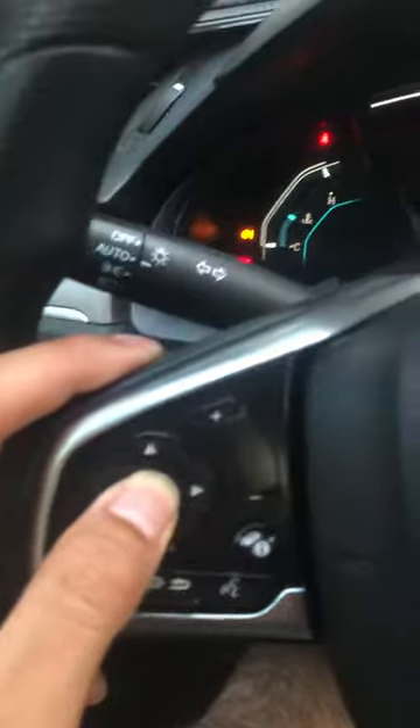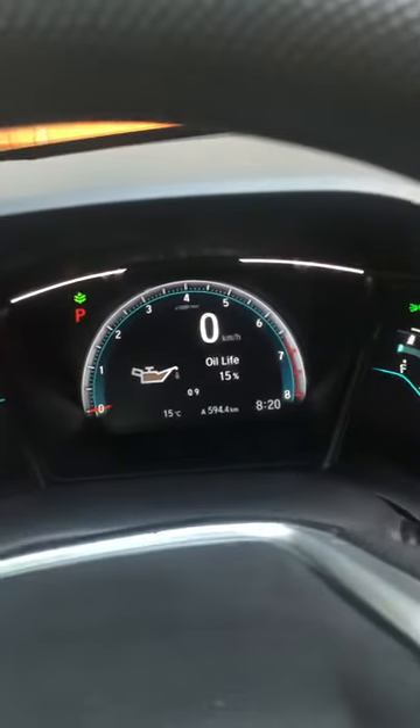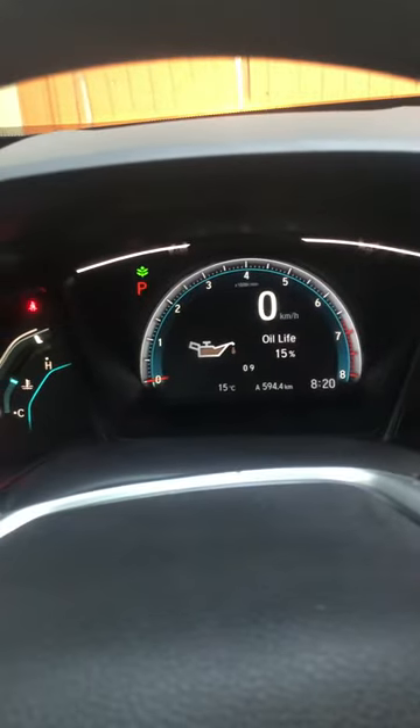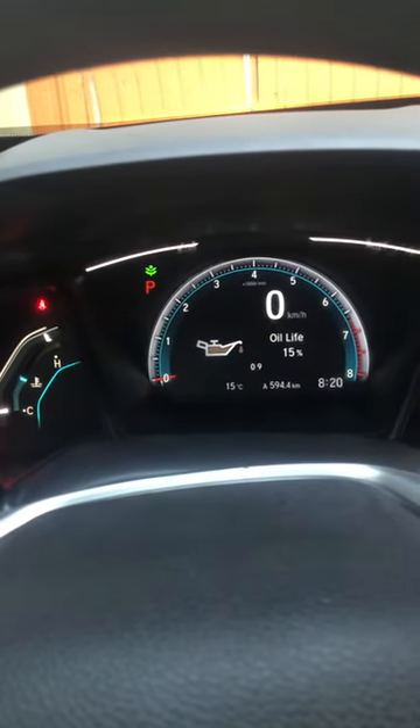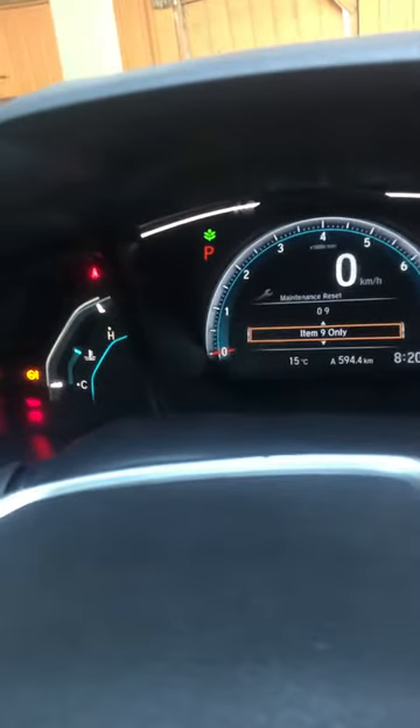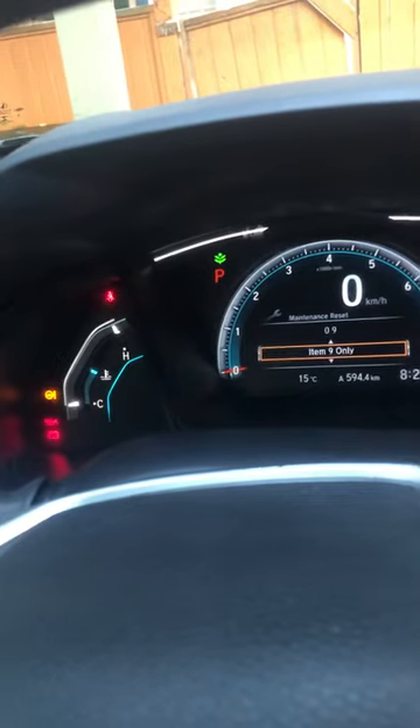You have to keep pressing enter for nine seconds until it shows you the reset option. There we go. We only need to reset item 9, because that's for the maintenance.